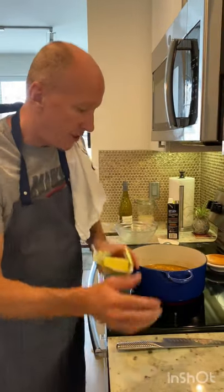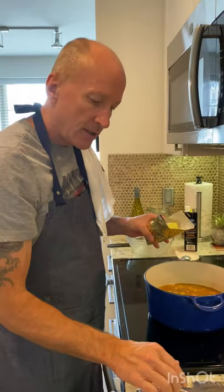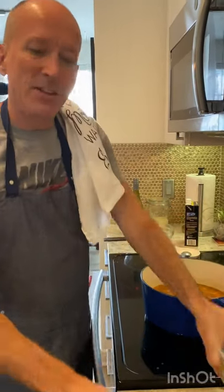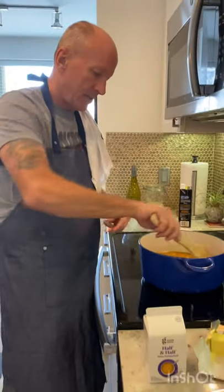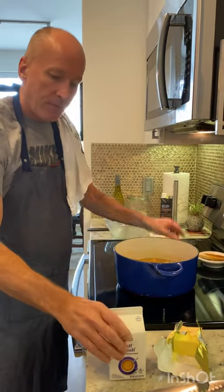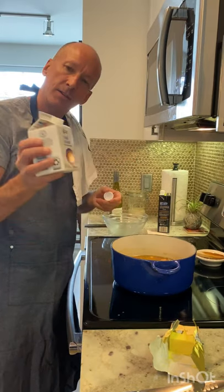Now to finish it off — the salmon's been simmering for about three to four minutes. I'm going to put in just a little block of Kerrygold butter. This is going to give it a real rich creaminess. Stir that in, and then add about a cup of half and half.